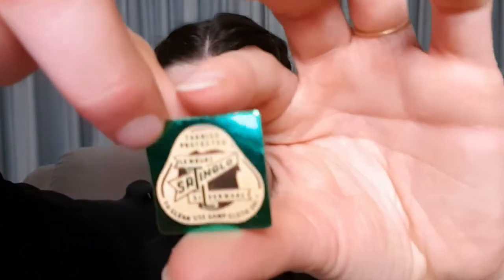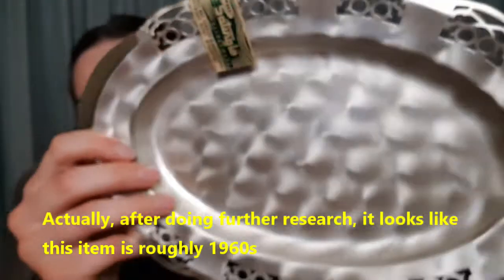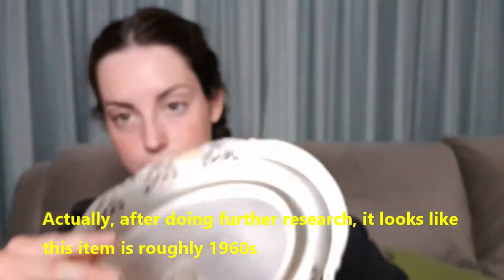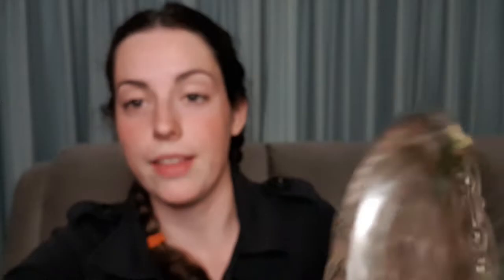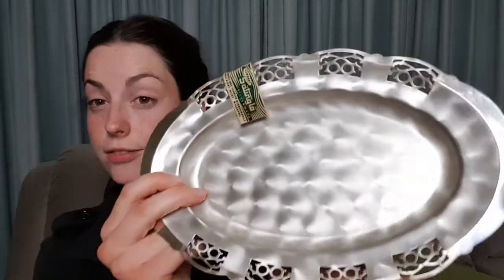I almost forgot — I have a Satin Glow silver tray here. This is brand new, tarnish protected, still with all of its stickers. But these don't sell particularly well, so this is probably about $5. Some of the other trays that I picked up are certainly worth more than this one — this one's not one of those collectible items. It's a $5 to $10 item, probably more along the $5 line, even though it is brand new.